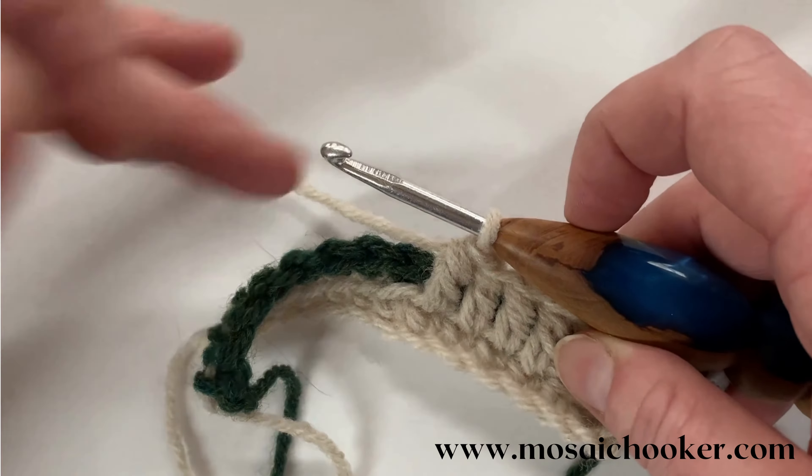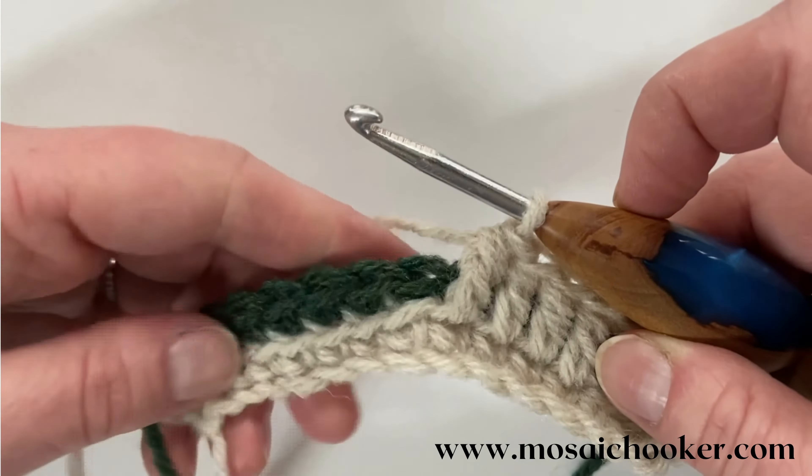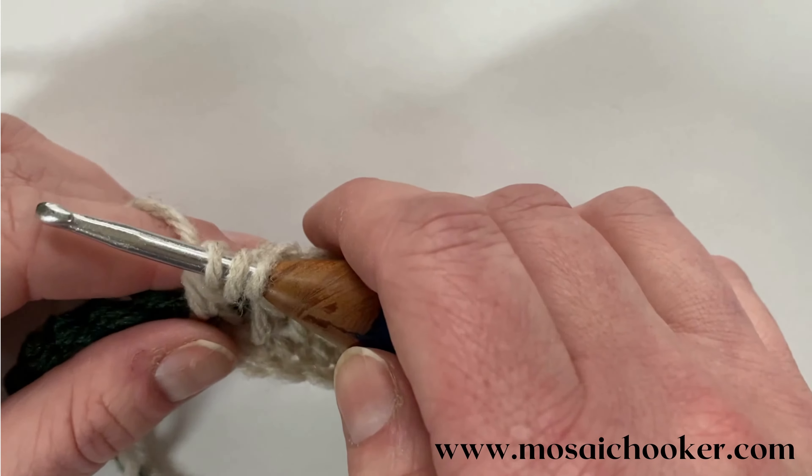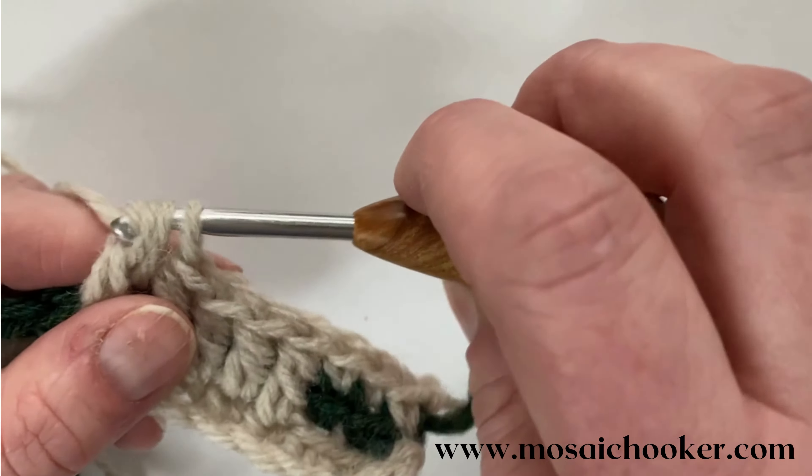To do it, I just take my hook and go through the back loop of the next stitch, yarn over and pull through — that's the only difference, that's what anchors it. Then I essentially work a double crochet: yarn over, go through my front loop, yarn over and pull through, yarn over and pull through two. But because I did that anchor stitch, I have three left, so I yarn over and pull through three. And that is all that I do.